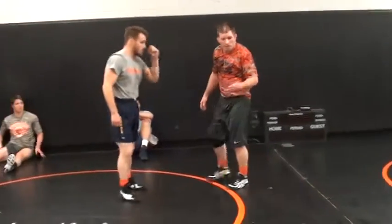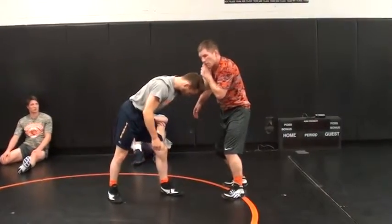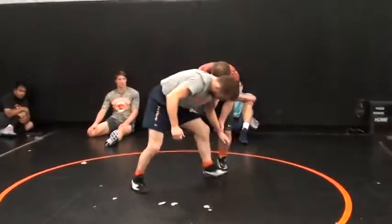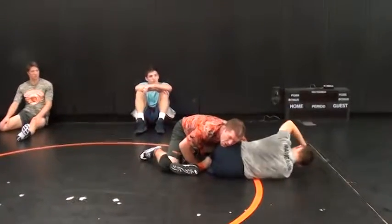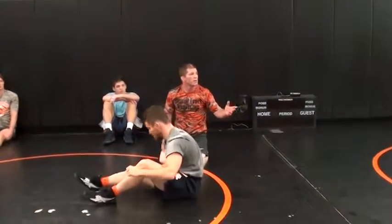Any questions there? You got it? One more time — right here. Take it off, shrug it, right here. You're moving in. So you're in a wrestle match here. You step, leg goes back, shrug it down. Any questions? Let's hit it. Go.